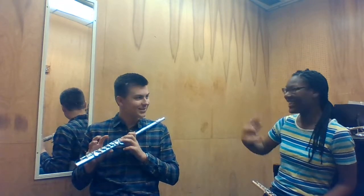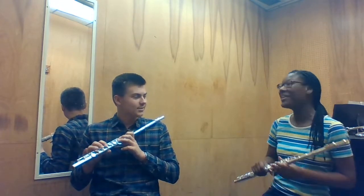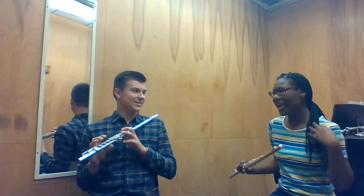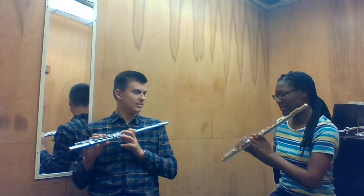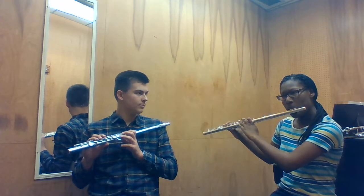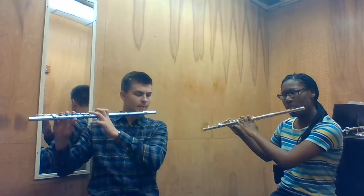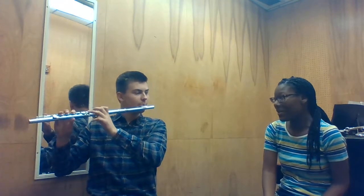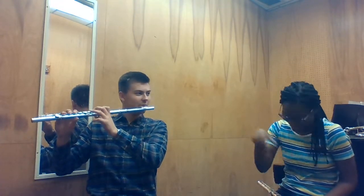So now you have that idea of how it's going to go. So now we're going to do octaves again. And since we started on C, I want you to start — instead of the octave going up — now start going down too. Yes! And now it's going down.